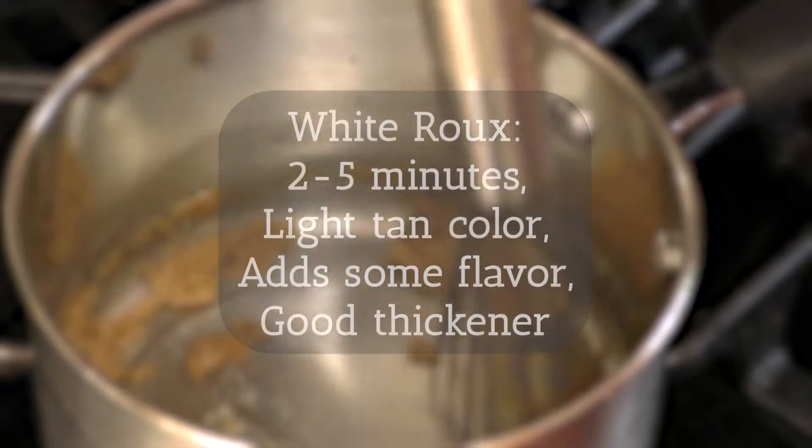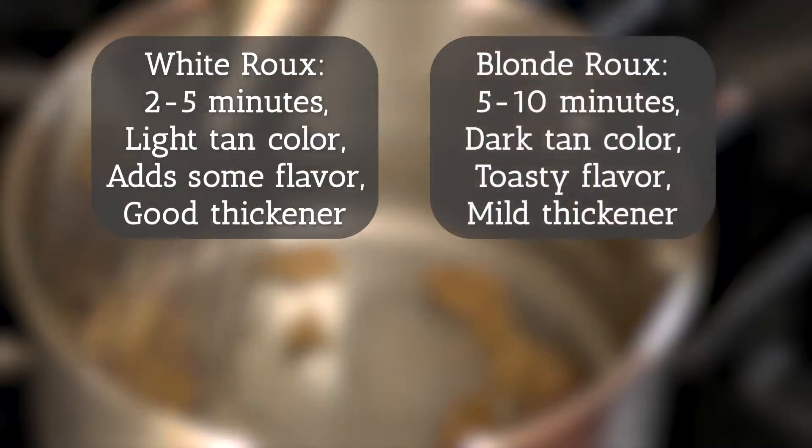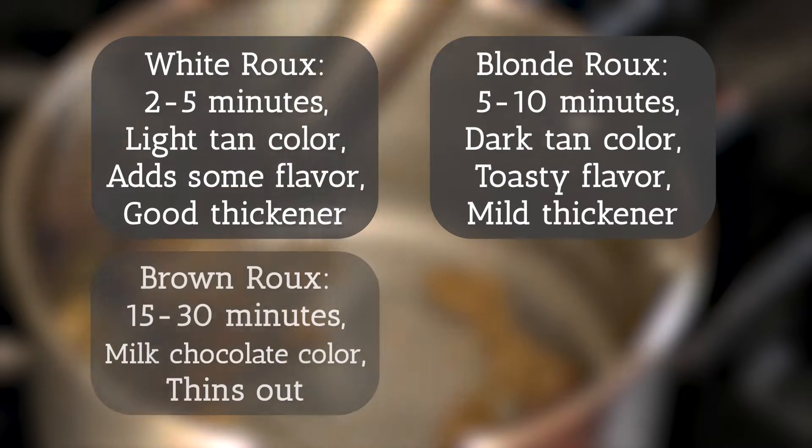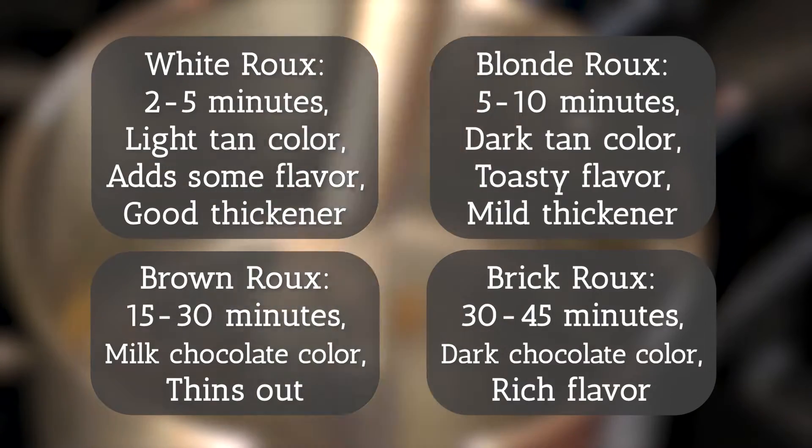Different dishes call for different colors of roux. If I were to keep cooking this roux slowly and carefully, it would darken to a blonde roux, then a brown roux, and then a brick roux. The darker roux is the base for many Cajun dishes.